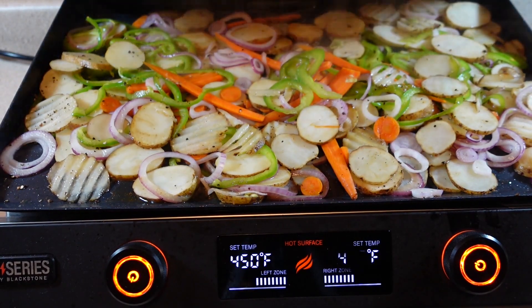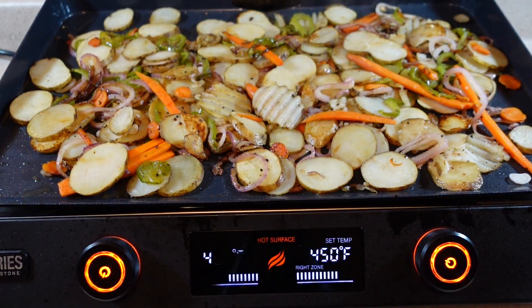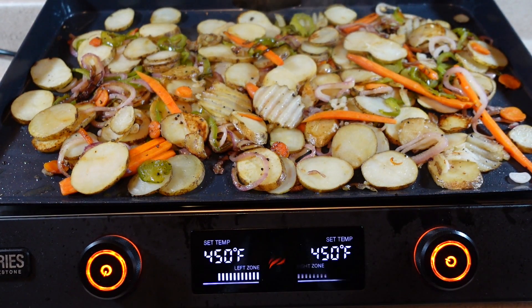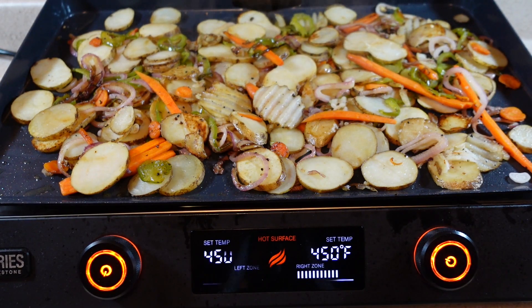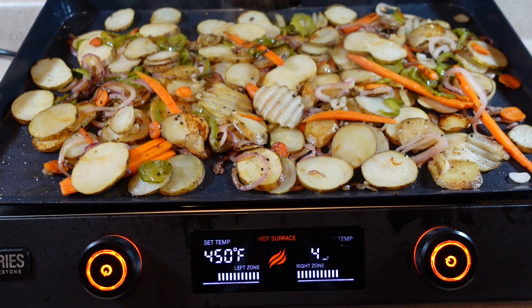It's been about 18 minutes since I first put my onions, peppers, potatoes, and carrots on the griddle, and I've tossed it a few times that I didn't show on camera. In hindsight, I probably should have set the griddle to about 500 degrees, but this is the first time I've cooked this amount of food on this particular griddle — so next time I'll definitely go with 500 degrees. I did check one of the potatoes and they are ready to go, so let me pull this off and we'll have a look at them.